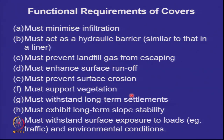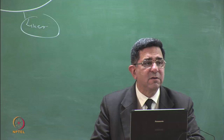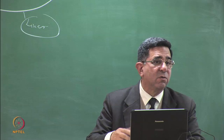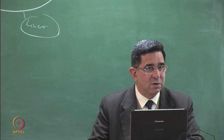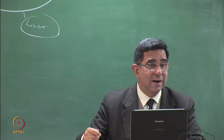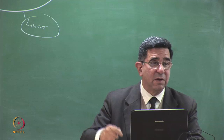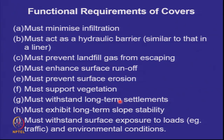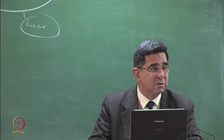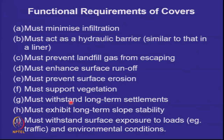Vegetative green covers are very soothing to the eyes, so from an aesthetic point of view you want a green look and must be able to grow vegetation on the cover. In arid climates where rain is very scarce, alternate covers are considered. The covers must also withstand long-term settlements. When we talked about liners, clays and membranes are flexible and can handle soil settlements, but covers over biodegradable waste have much larger settlements — so covers must be able to withstand large settlements if there is organic or biodegradable waste.